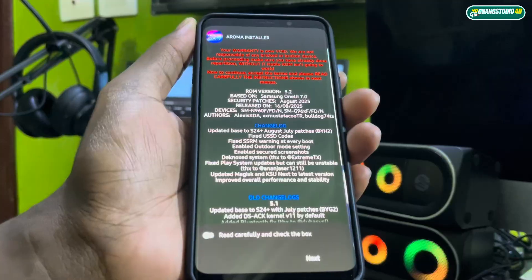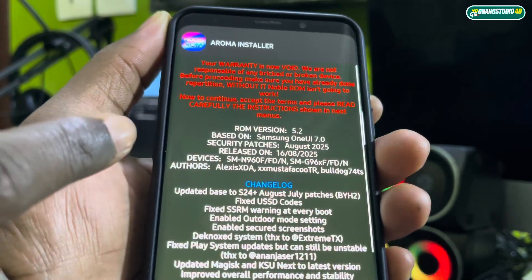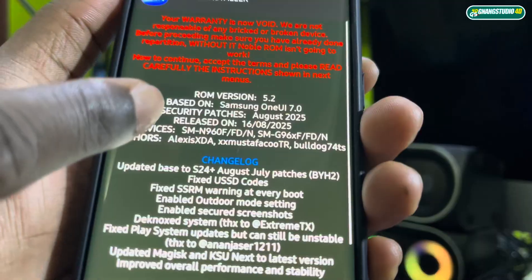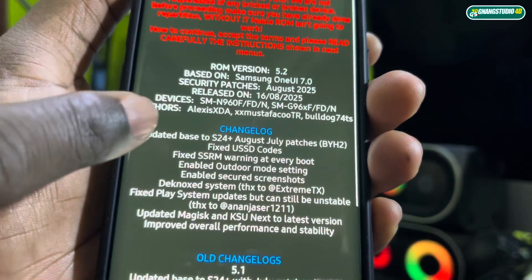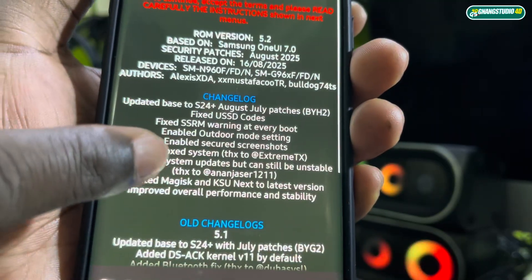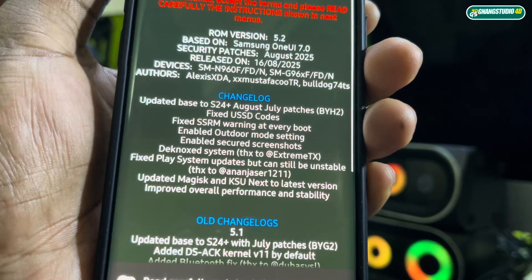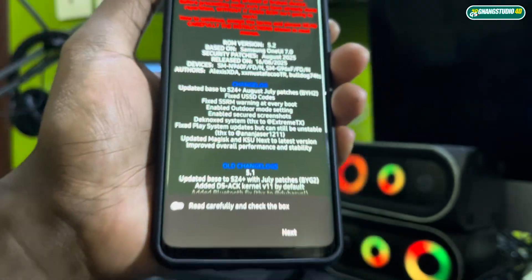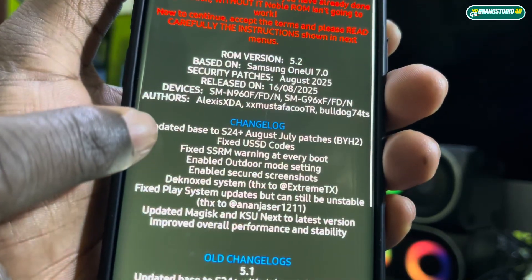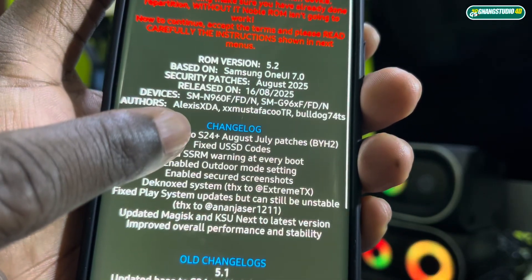This is what you need to read first. If your device is compatible, it's good. You can see everything here, and you can see it runs very well. You can see the difference between versions — I can see the update based on the S24 Plus.